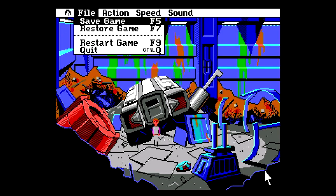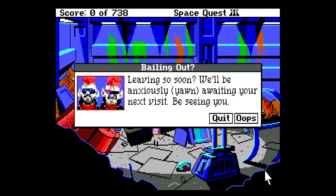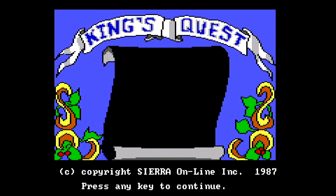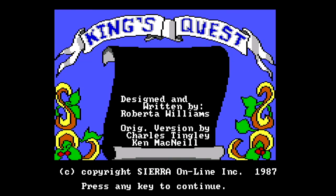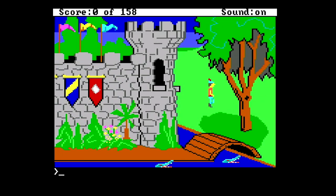Let's have a quick look at King's Quest, because I showed this in the previous video. As you can see, the colors look really good — really nice, sharp, and vibrant. This is I think a 160 by 160 resolution game, so it's quite low resolution, and scaled up to 1080p it still looks really good — as good as this game is ever going to get.